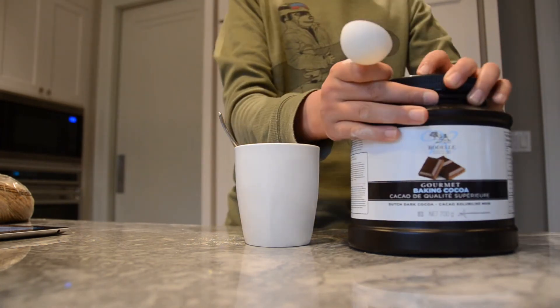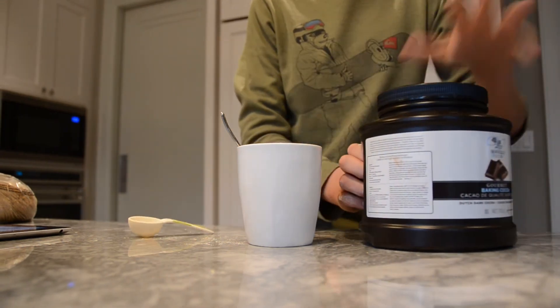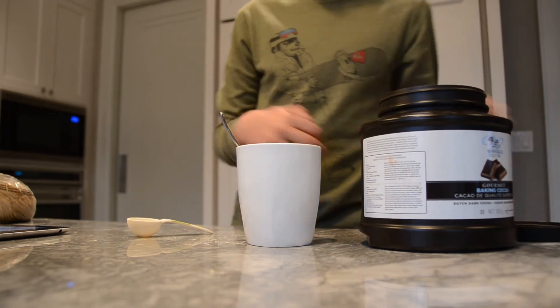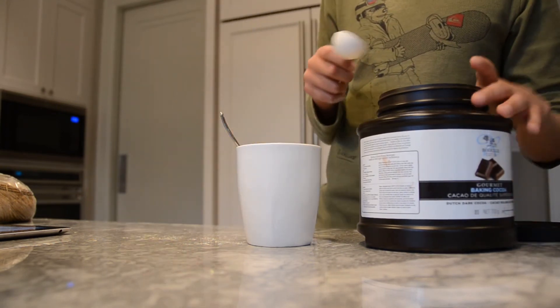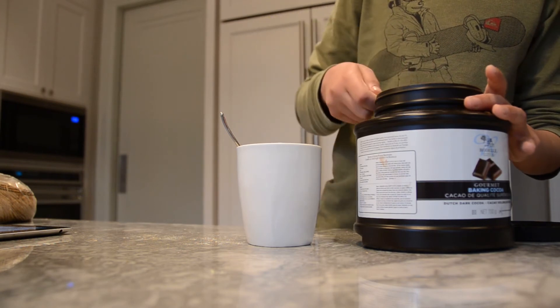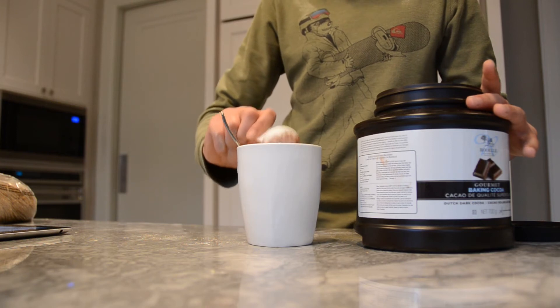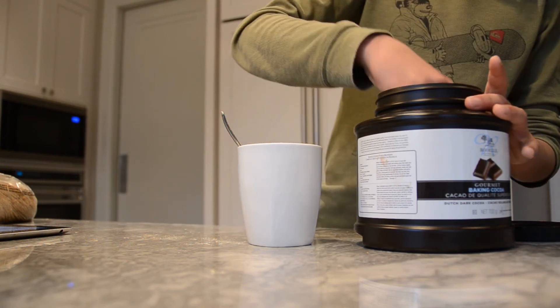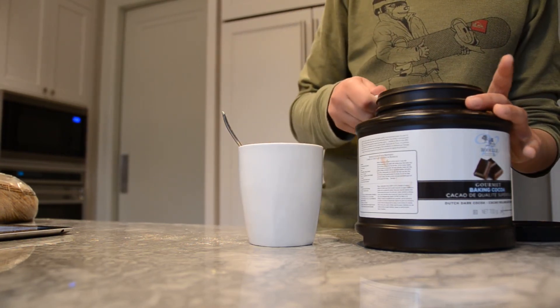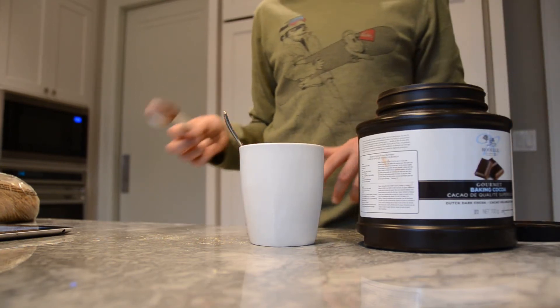Now all you're going to do is get your cocoa powder — not hot chocolate or anything like that, it's the 100% cocoa powder. And you're going to need two tablespoons of these — one and two. And you're just going to mix it all together.